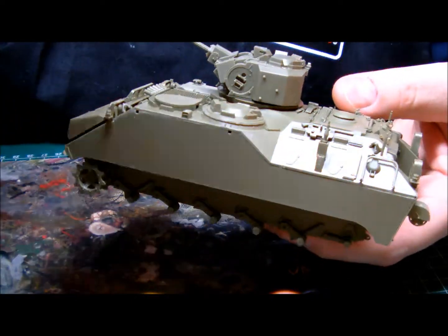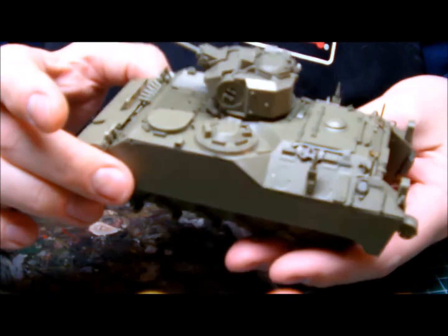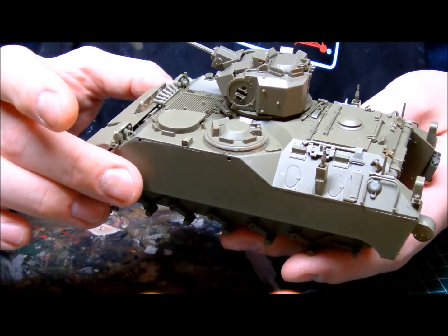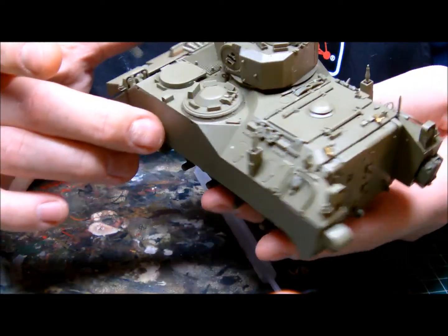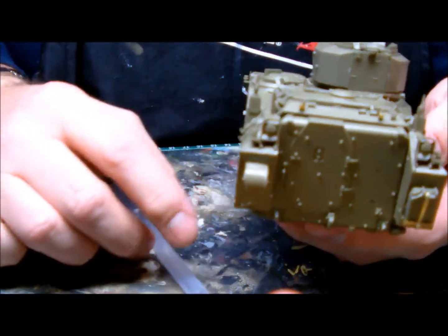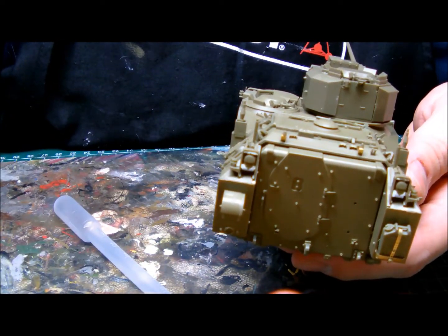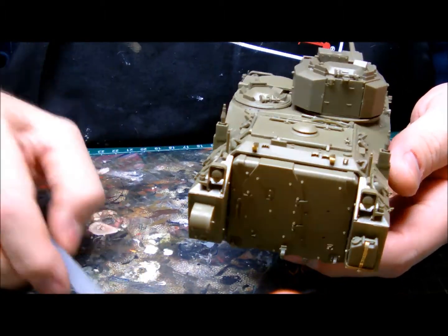Well, here's another video on the progress I did on my YPR 765 for the Grim Jim C and Mark O'Neill group build. I saw some progress on all the other guys who participate — looking mighty nice. I saw some work on Cohen's build, I saw some work from Nigel — looking very good. This is how far I got today.